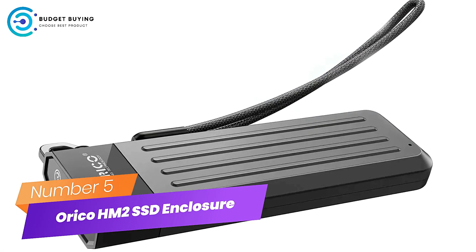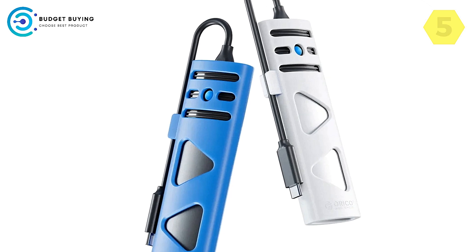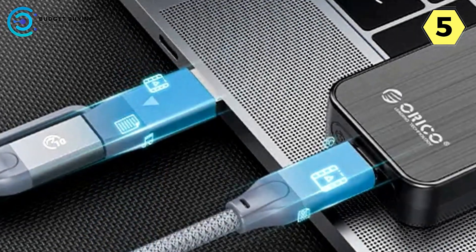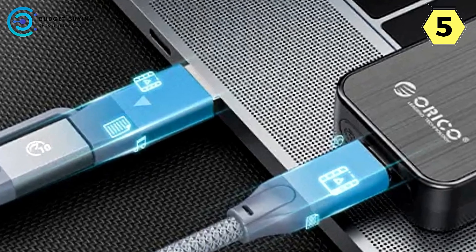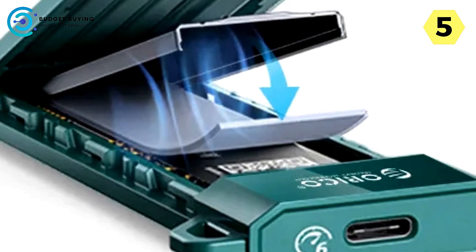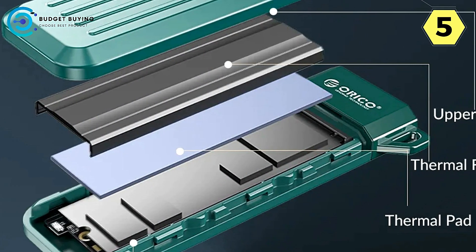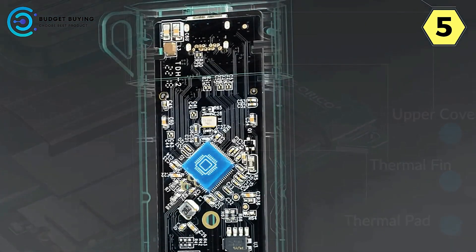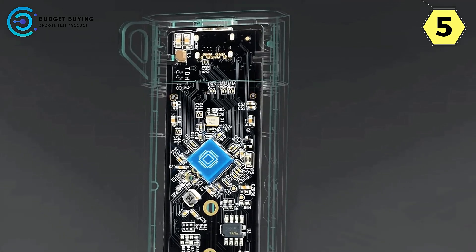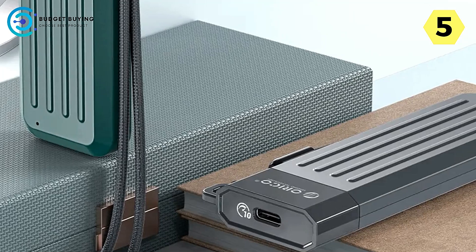Number 5: Orico HM2 NVMe M.2 SSD Enclosure. Elevate your storage with superior heat dissipation and durability. The Orico HM2 stands out as a top-tier storage solution, combining advanced heat dissipation technology, protective features, high-capacity support, and user-friendly design. Equipped with a cooling vest and silicone thermal pad, it achieves heat dissipation efficiency 20%-30% higher than ordinary SSD enclosures, keeping your NVMe SSD cool for optimal performance and longevity.